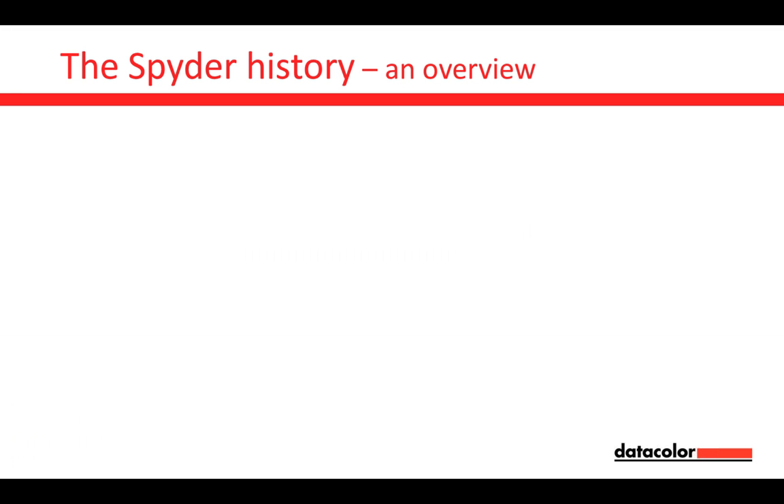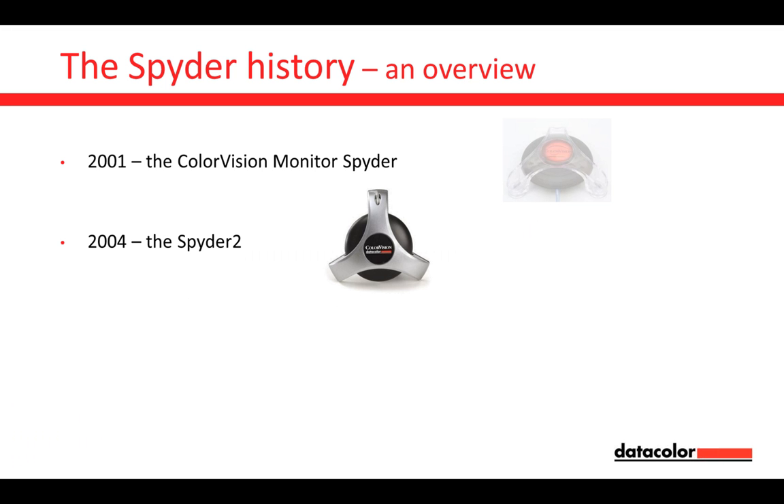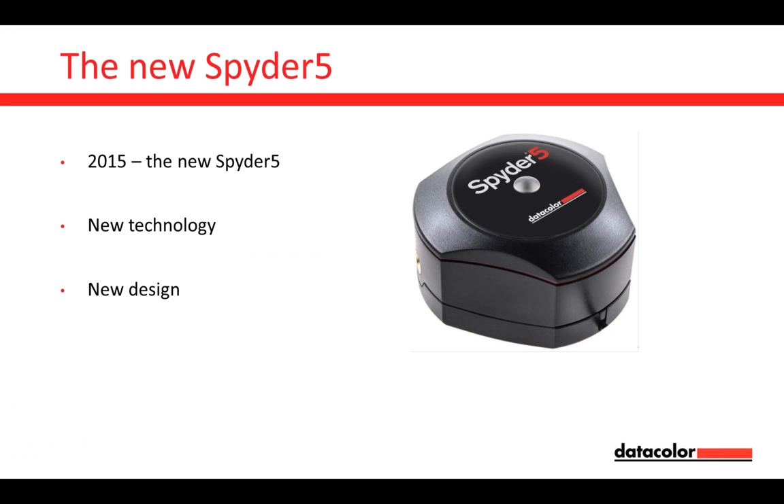Let's have a short overview about the Spider-5 history. Starting back in 2001 with the Color Vision Monitor Spider — the very first Spider, now more than 14 years ago. In 2004 we continued with the Spider-2, replaced in 2007 by the Spider-3. The Spider-3 was replaced in 2012 by Spider-4. But this year, 2015, in April, we had a new Spider-5 — a new sensor, a new shape, new technology, new design.